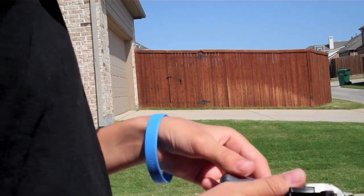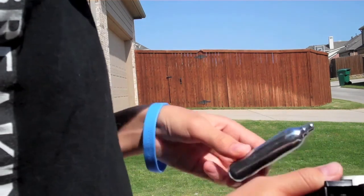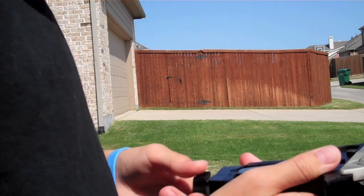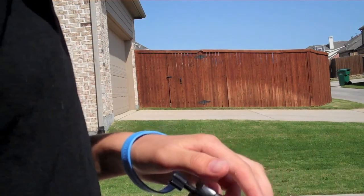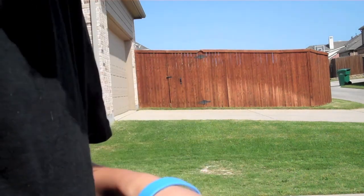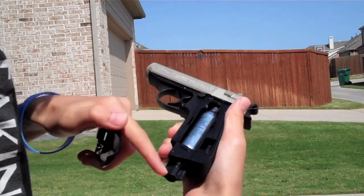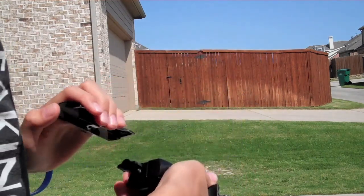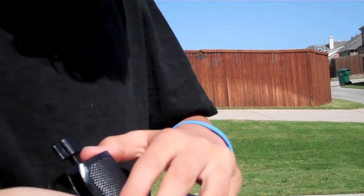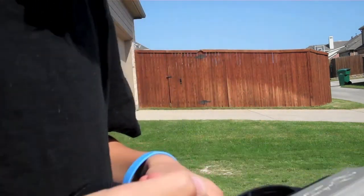And then you just stick this thing in here — if I can figure out how. There you go, just unscrew it a lot. Now I'll put this cap back on just in case anything sprays out. See, it's all in there, I just need to screw this in. So put the cap back on — you just kind of snap it on like so.